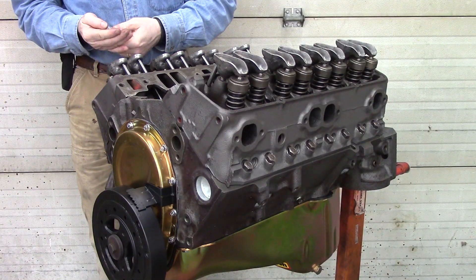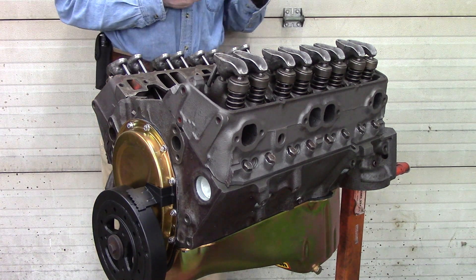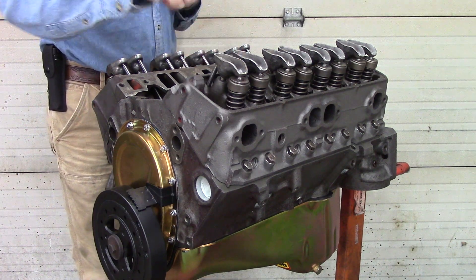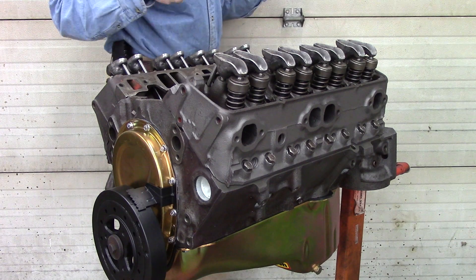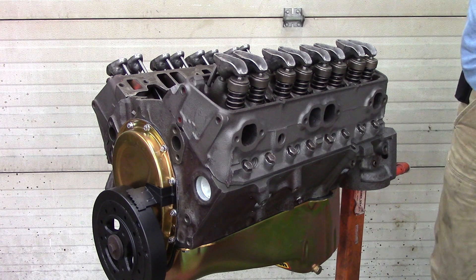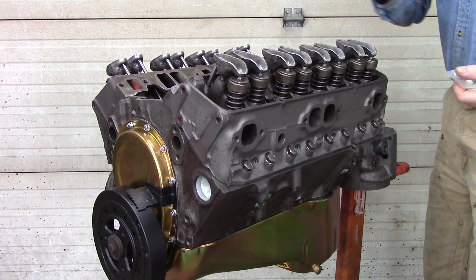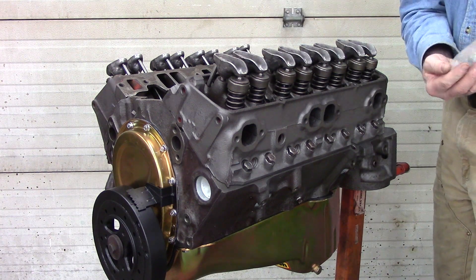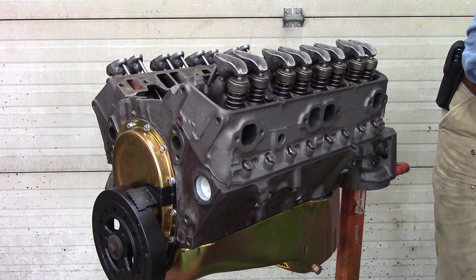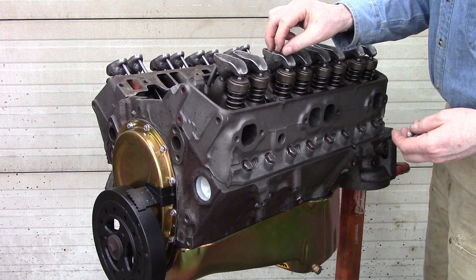Whatever you do, always be careful when working over an open engine. Make sure you keep track of all your parts so you don't lose anything. Try not to reach over the engine because you're taking a chance of dropping something inside — that would mean having to pull everything back apart to find it. That's another reason why it's good to keep a sheet over the top of the engine.